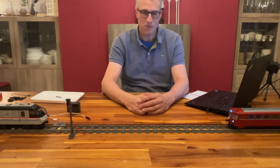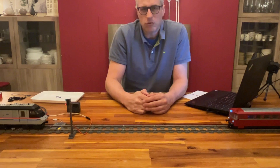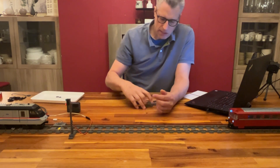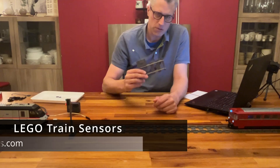Welcome to Muzzleworks. We're talking about LEGO train automation, and today we go specifically into the topic of sensors.